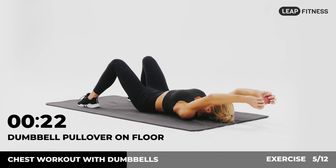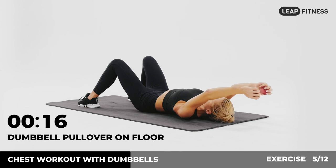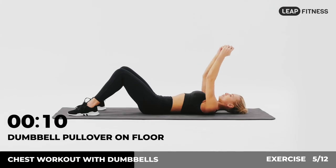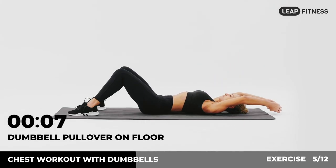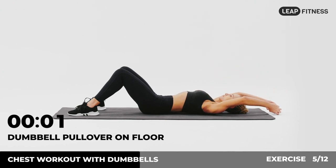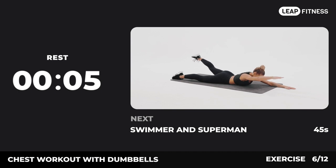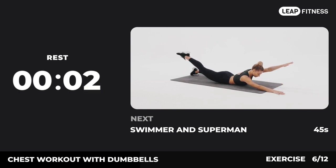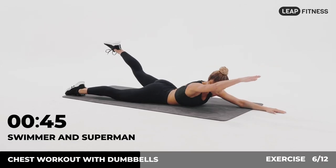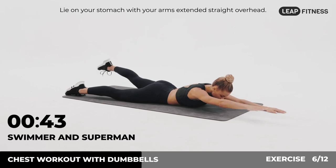Half of the time, almost there. Next up: swimmer and superman, 45 seconds. In 3, 2, 1, go.